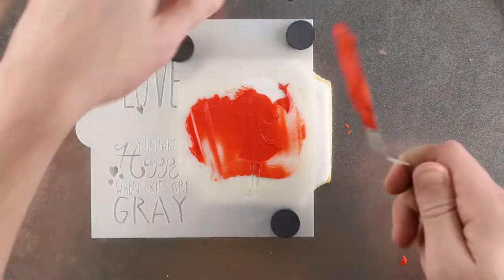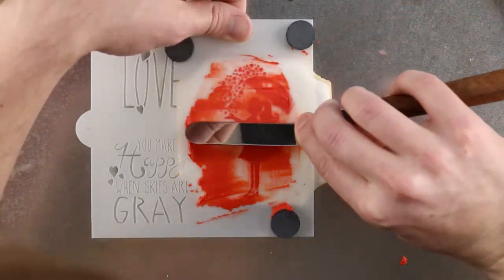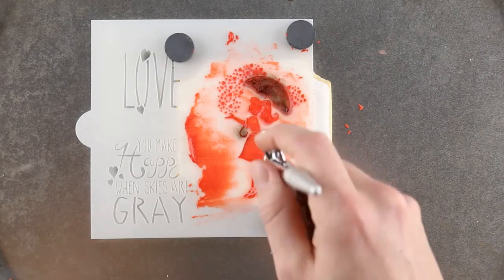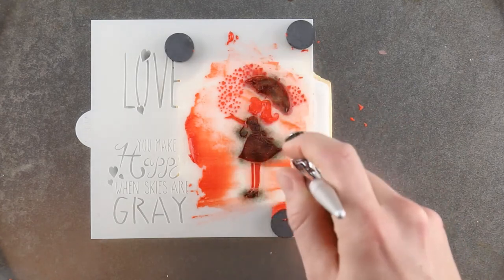Take your time when spreading the royal icing, but try to spread it in as few scrapes as possible. Be sure the food coloring doesn't pool on the surface of the royal icing while you're airbrushing. Then remove the stencil.